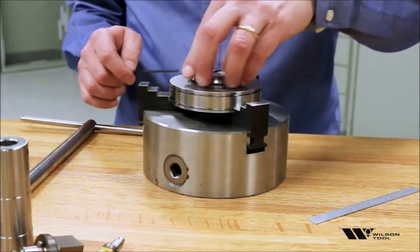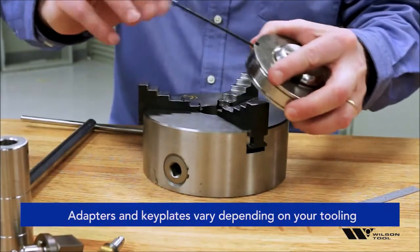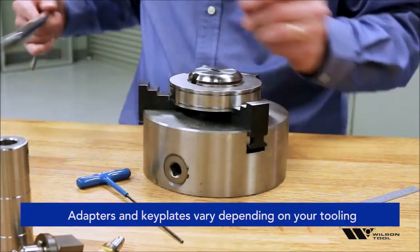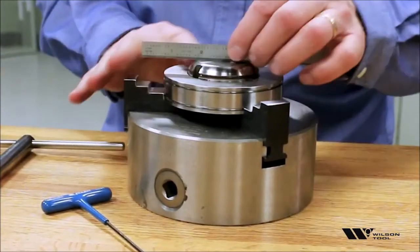We offer an adapter that pretty much converts the size one die to a size two. Tighten the set screw to fix it in there, and then put that in the three-jaw chuck. And that works perfectly for us.